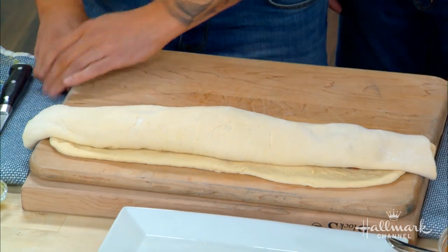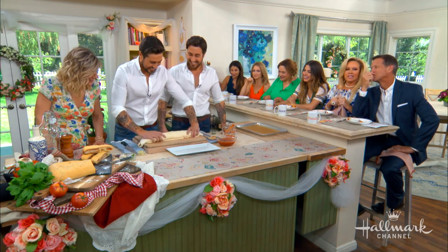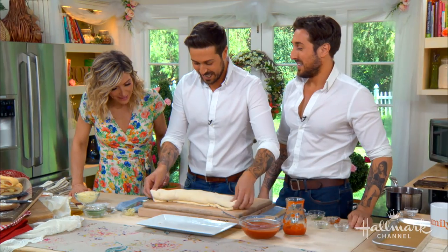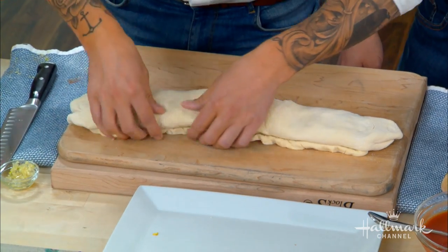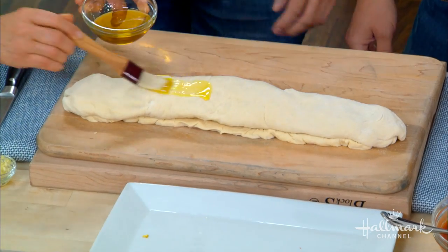Do you guys dance as well? We can waltz and salsa! Now we tuck it under and seal all the edges. Then some olive oil — rub it over the top, just like that.